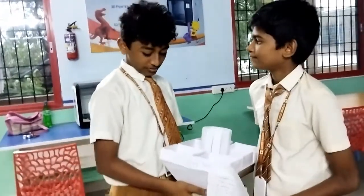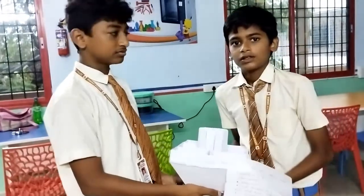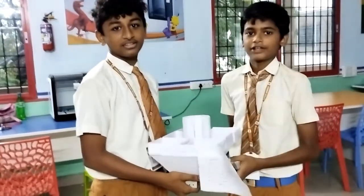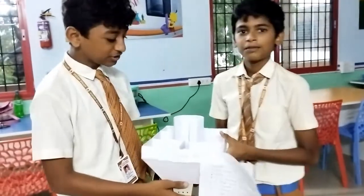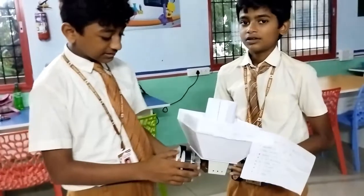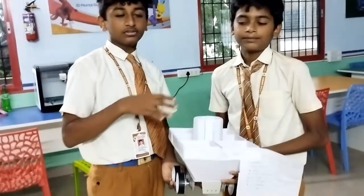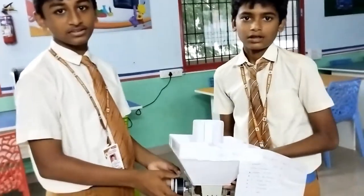We have used plastic wheels to help in rotation. The robot is controlled using Bluetooth or Wi-Fi. We can operate this using the HC-05 terminal app which we have coded. The commands are: F to go forward, R to go right, L to go left, B to go back, and S for stop.